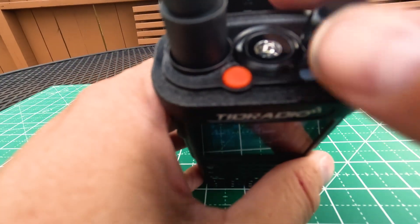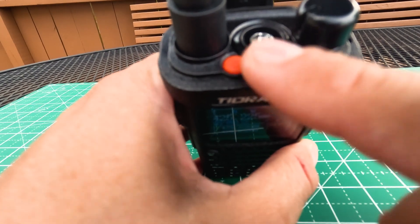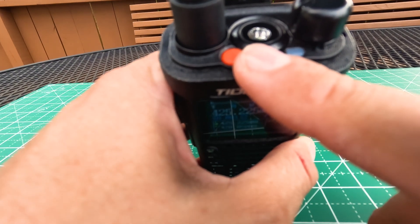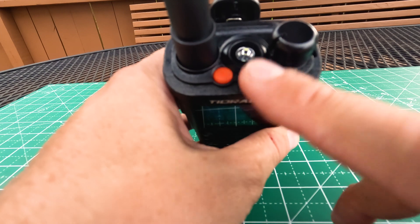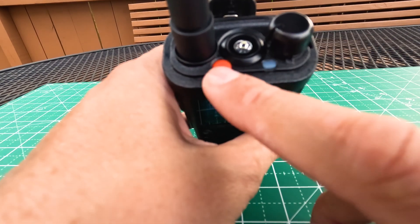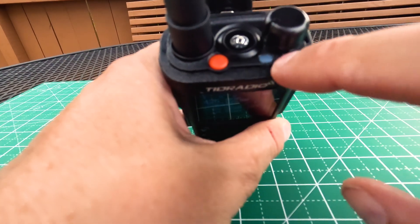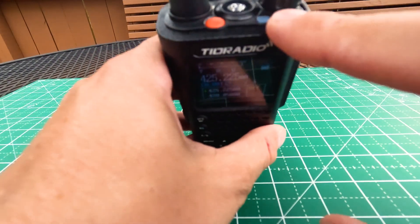At the top we have our volume control knob. We also have a customizable button here — you can do a short press or long press, and you can change what it actually does, such as turning the flashlight on and off or sending out the emergency tone. I don't know what it's programmed to do from the factory — I pressed it and it doesn't do anything right now. And this indicator light will come on when you are breaking squelch.